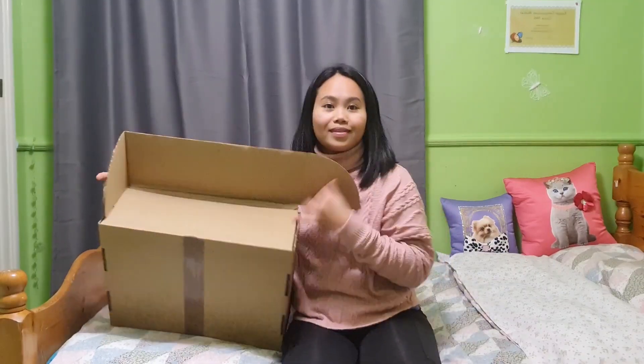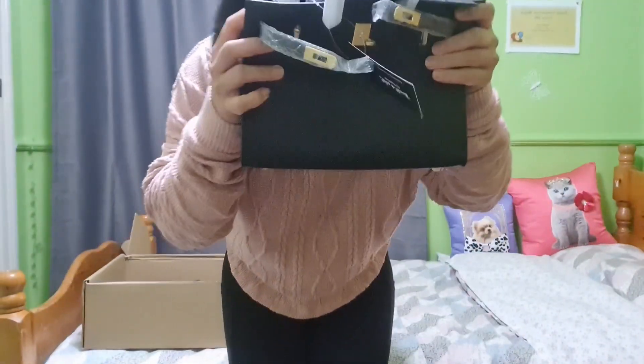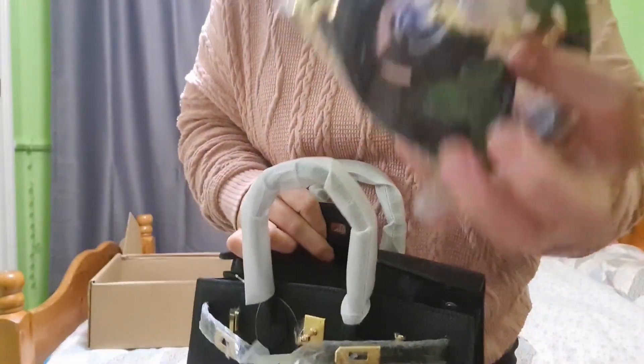Hello, today we are going to be unboxing again. We bought an item, a bag from Fab Pearl London. Let's try to smell it — it's very unpleasant for me, the leather doesn't smell good.